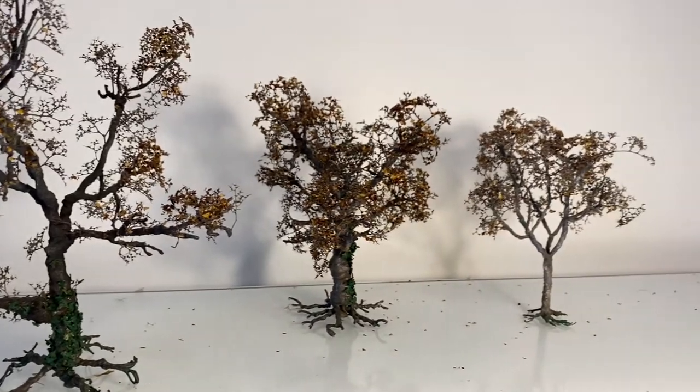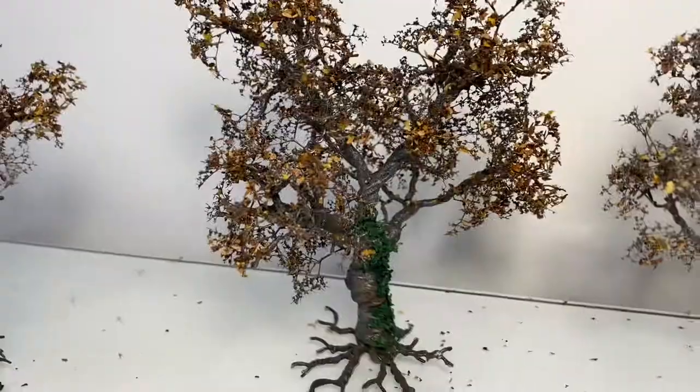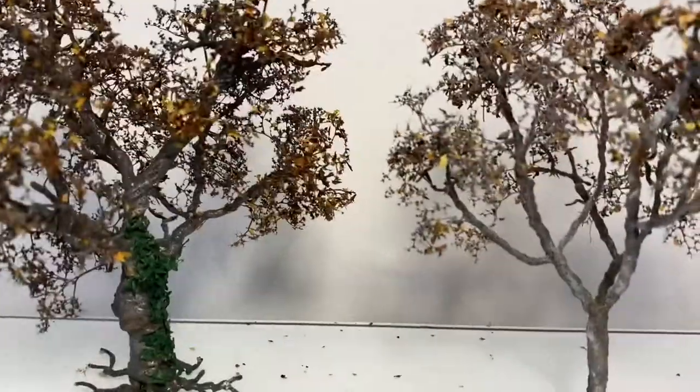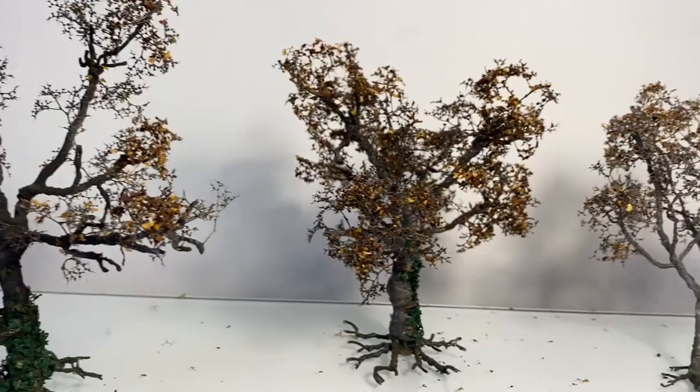A few people have recently asked me how I've made the trees that will appear on my layout. In this video I'm going to run through how these trees were made: from the basic wire structure, adding bark, and then fine branches and leaves. There are many different ways to make trees, so this is by no means the perfect or right way, but it's just the one that I use.